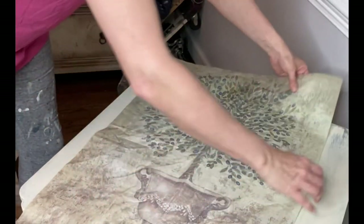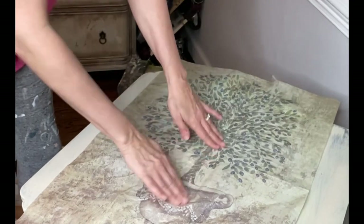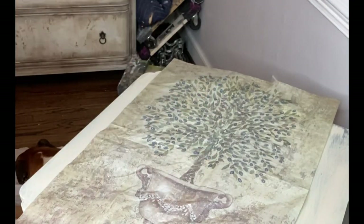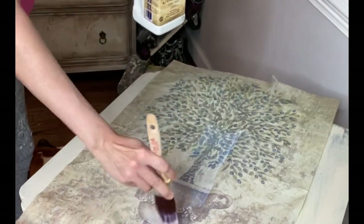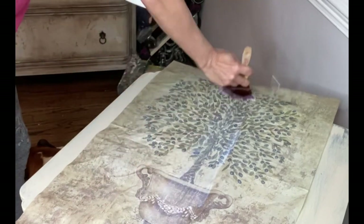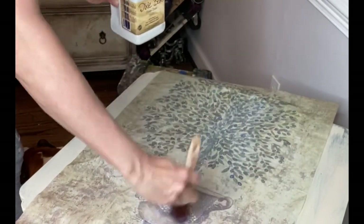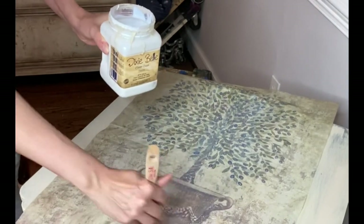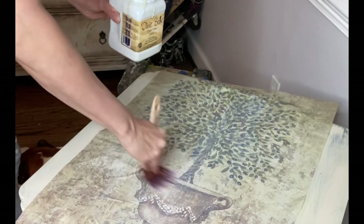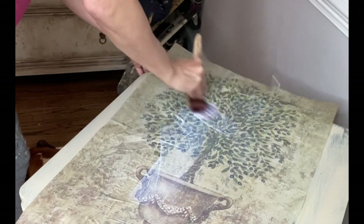Most decoupage papers have a white trim line around them — I've cut that off of this piece, so all I need to do is lay it down on the center of the table. Decoupage is actually super easy on a giant flat surface like this. I like to start from the middle so I can apply more clear coat on top of the piece and then push it out — by pushing it out from the middle I'm able to remove any wrinkles and keep that paper as flat as possible.